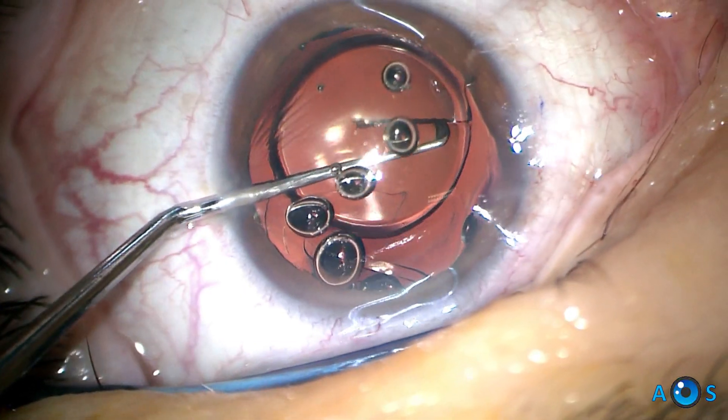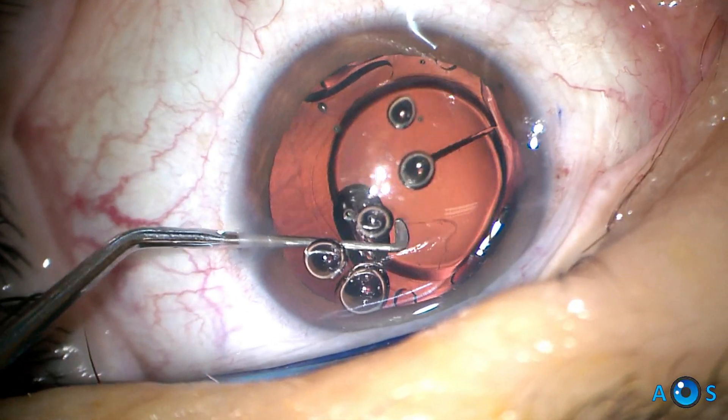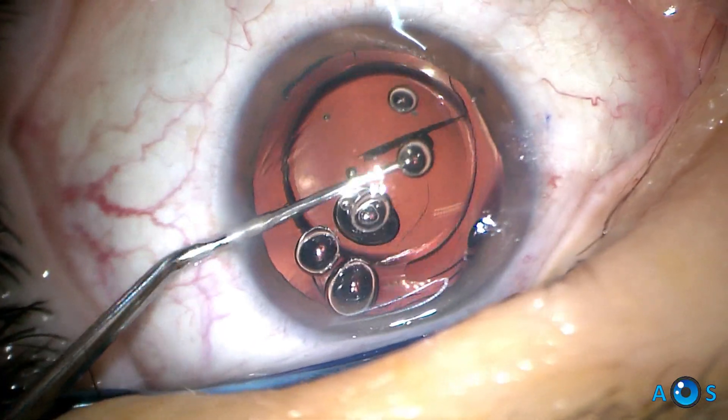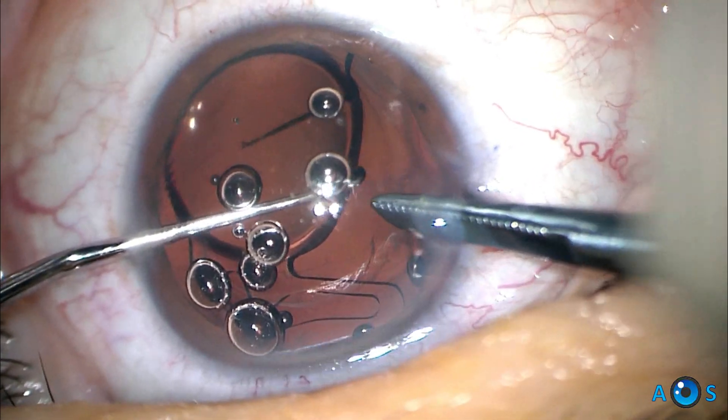The first cut is created, and gentle rotation of the IOL is performed, turning about 60 to 90 degrees in order to perform a second cut, aiming to create a slice of about a quarter of the optic area.